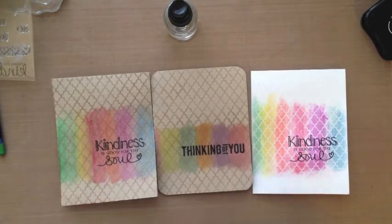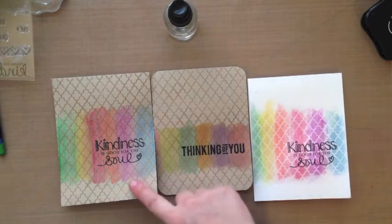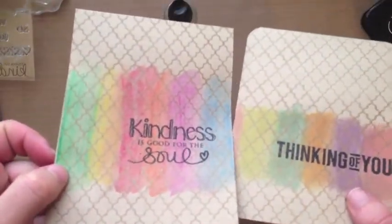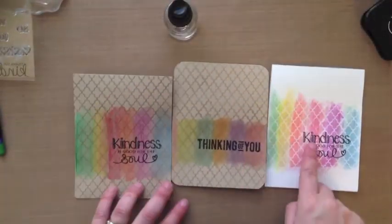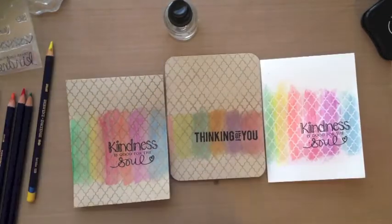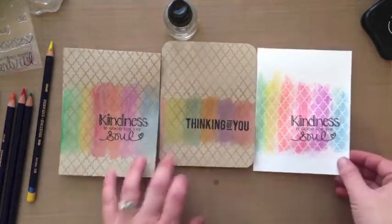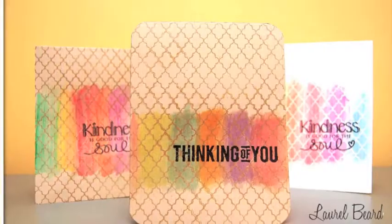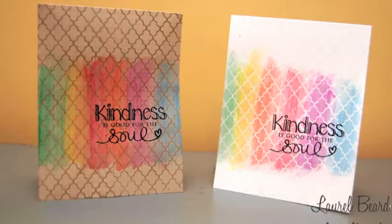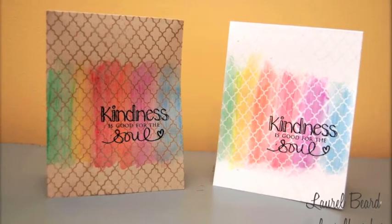I just wanted to share the comparison — the middle one is the markers and the one to the left is the inktense pencils, and you can definitely tell the difference between the two. I hope you enjoyed this video and found it helpful in looking at the difference between the inktense watercolor pencils and the distress markers. Here's a close-up of all three cards and then a close-up of the two I made today in the video. Thanks so much for watching!